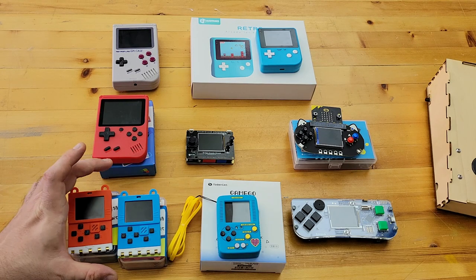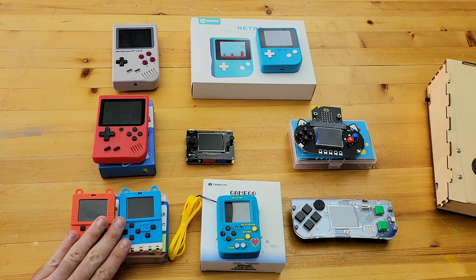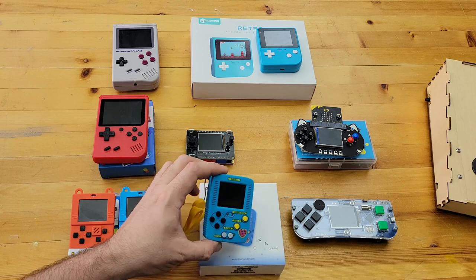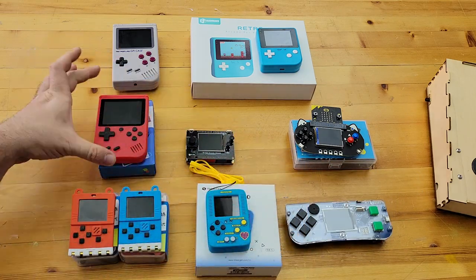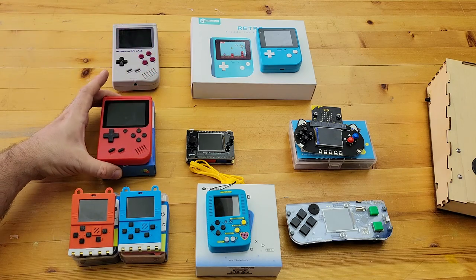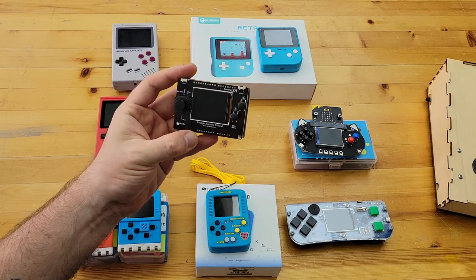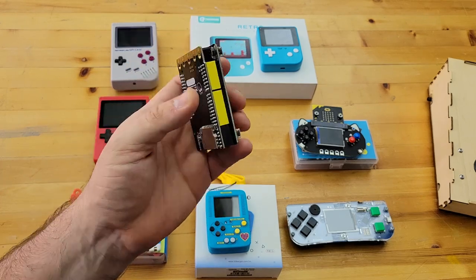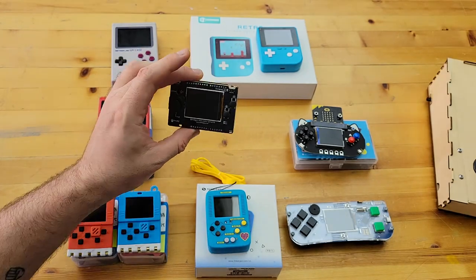Some of the things we're going to be looking at today: we'll begin with the Kittenbot Meowbit, one we've used for quite a while in school and one of the earlier ones available. Then there's the Tinkagen GameGo, the Kitronic Arcade, and a nameless device ordered from China on Taobao. Then we've got the Kittenbot Bridge with the arcade shield on top — basically a little hat that goes over the board. The board itself has multiple uses, can be programmed as an Arduino, but with the shield on top it's great for MakeCode Arcade.